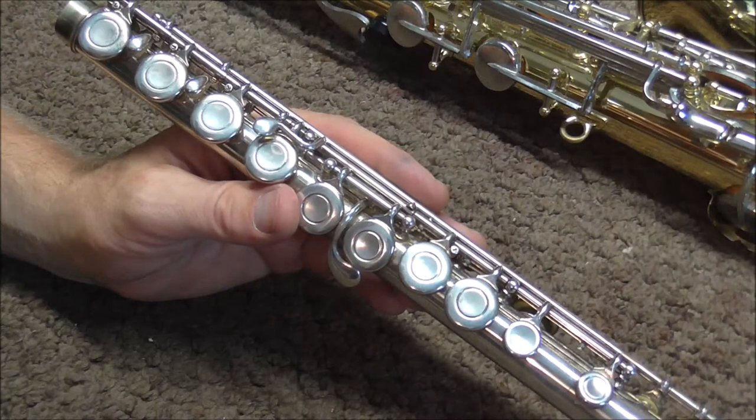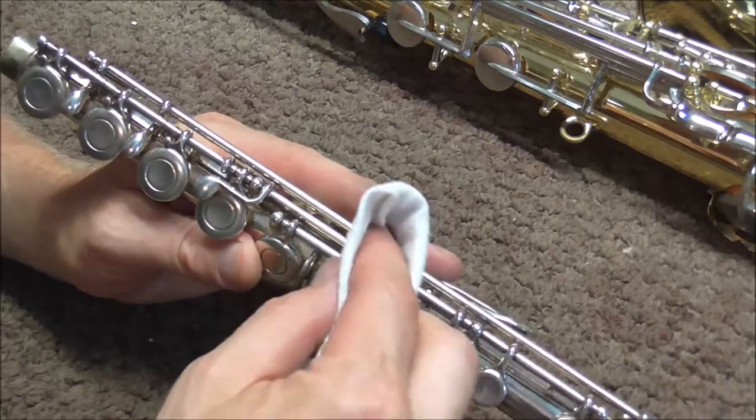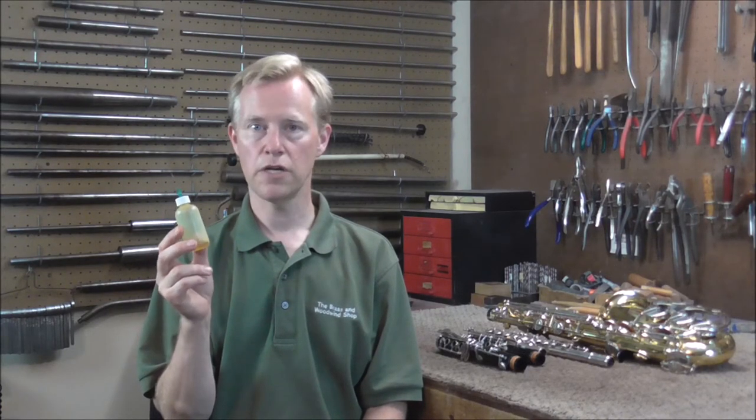Also, if you get too much oil on, that can make a mess, so wipe up any excess oil on the keys. That is all that there is to oiling keys on woodwind instruments. I will leave a link in the description below to where you can get one of these needle oilers. I hope this video has been helpful — please subscribe for more band instrument repair videos.